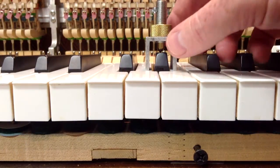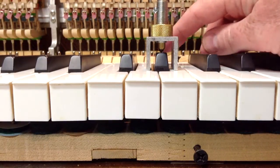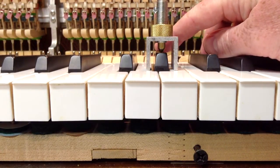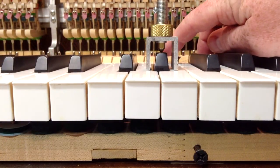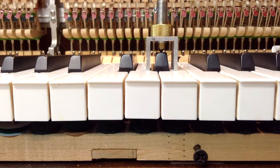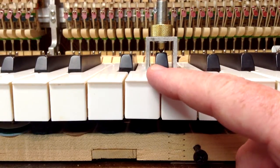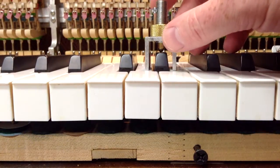In a moment I'll show you how to adjust it, but I just wanted to give you a close-up view here so that you can see how to tell. If we push down the sharp and let it come up, it should just touch the float pin on the bottom, so you might hear a little bit of a clicking noise there — that's the sharp just touching the float pin. If I push down on the keys, you can see that there's not any extra play there.